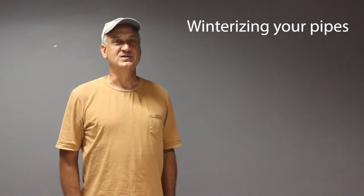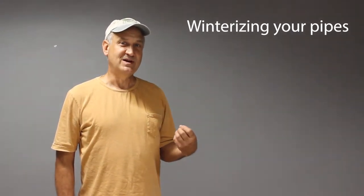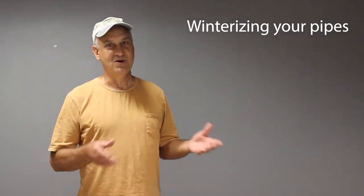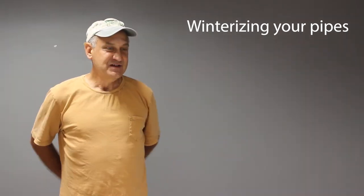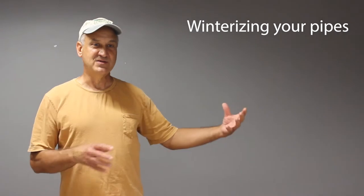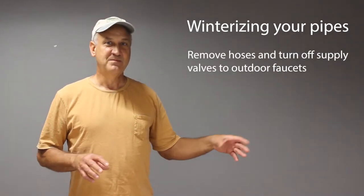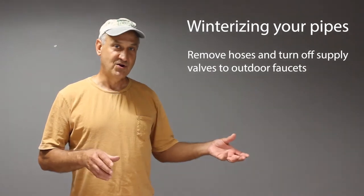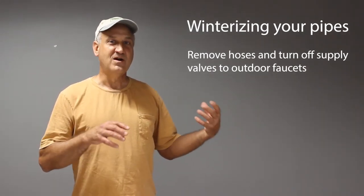In a town like Chicago, it gets really cold in the wintertime. If you don't take proper precautions to winterize your plumbing system, water in the pipes can freeze — and when water freezes, it expands, causing pipes to burst. When they thaw, you have major leaks. To weatherize, start with outside faucets: remove all hoses, make sure they are turned off, and the gate valve or ball valve are tightly closed.